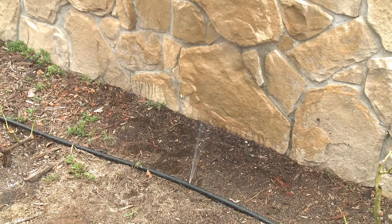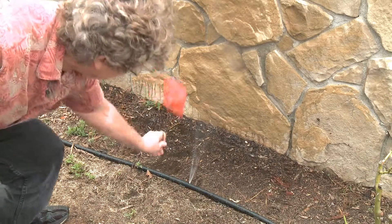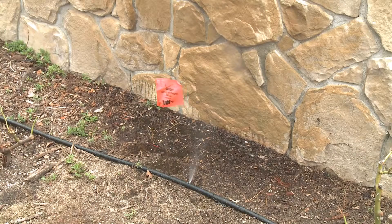You can see here we've definitely got a hole in the drip tubing. Let's flag it and we'll come back and repair it when the water's off.